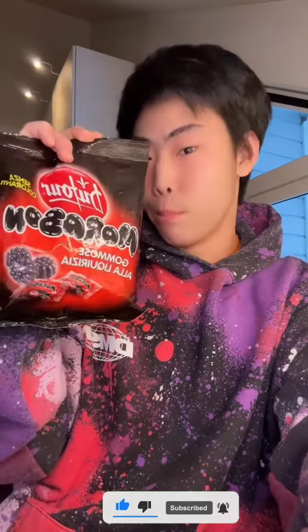Licorice! What's this supposed to be? Eww! The candy is very hard and dry and it's like... No!